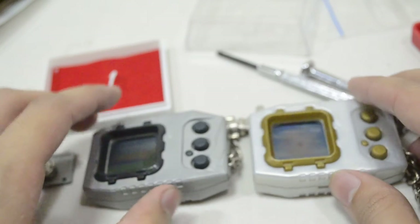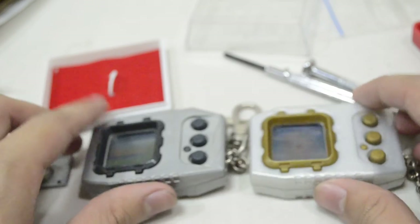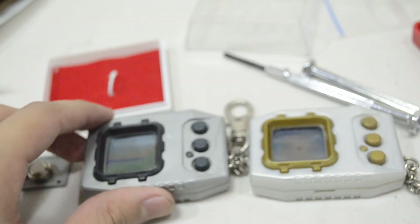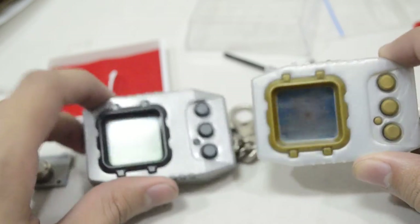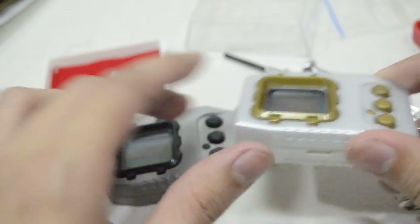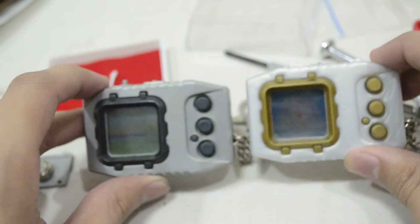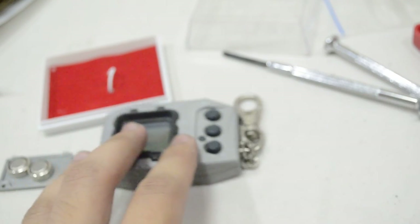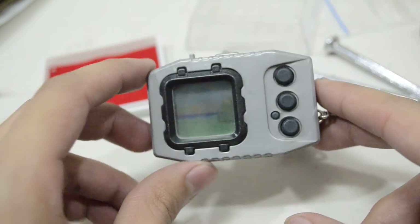For more about the Digimon Pendulum, you can check out the link below on Pile Island, a good electronic resource guide for all electronic Digimon items such as Digivices and Tamagotchis. It also has a section on Jogressing, which is nice. I hope you enjoyed the unpacking video of this Digimon Pendulum Version 1, and I can't wait to play with it.